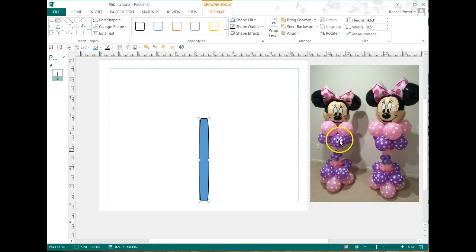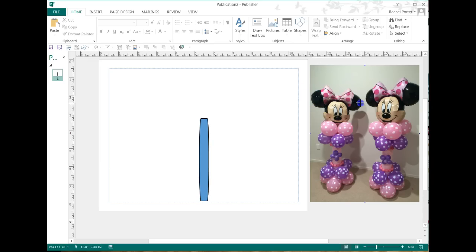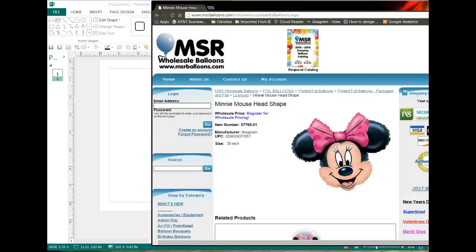Based on that, I'm guessing this foil is a 30-inch foil — it's about 30 inches across. How do I know that? Because I actually drew a line and measured it across the ears. 2.6 inches is roughly a little over 2 and a half feet. I looked up the mouse head on MSR Wholesale Balloons and I see it's a 30-inch balloon. I'm presuming that the 30 inches is the longest length on the balloon — I could be wrong, but we're going to go with that. It's probably close enough for balloon work.